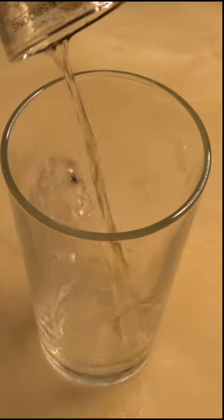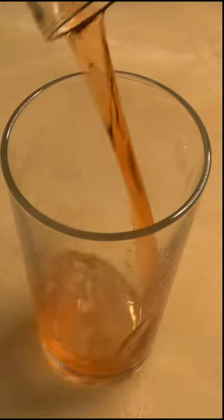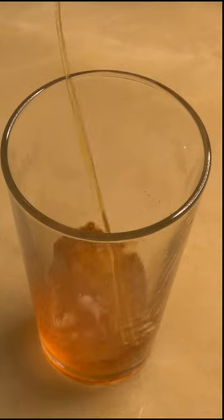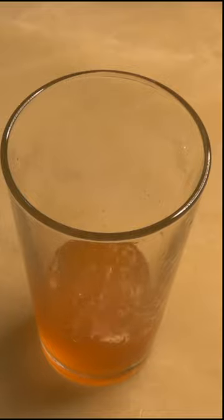In this equal parts cocktail, we'll put in three quarters of an ounce — around 22 and a half mils — of Mezcal. To that, we're going to add the same amount: three quarters of an ounce of Aperol, or another Amaro Aperitivo if you've got one you like. Then we add three quarters of an ounce of Yellow Chartreuse, and finally three quarters of an ounce of Lime Juice.